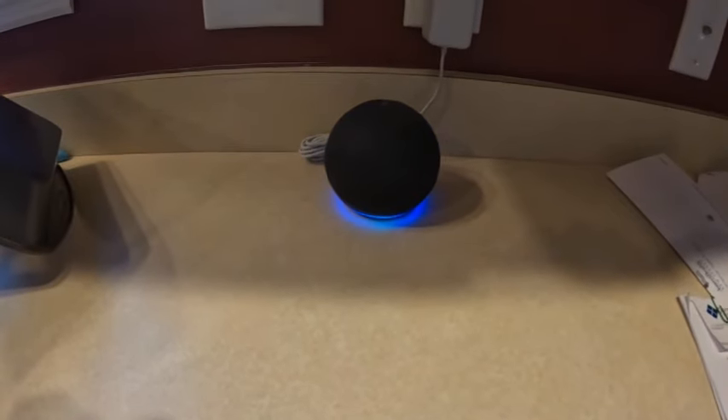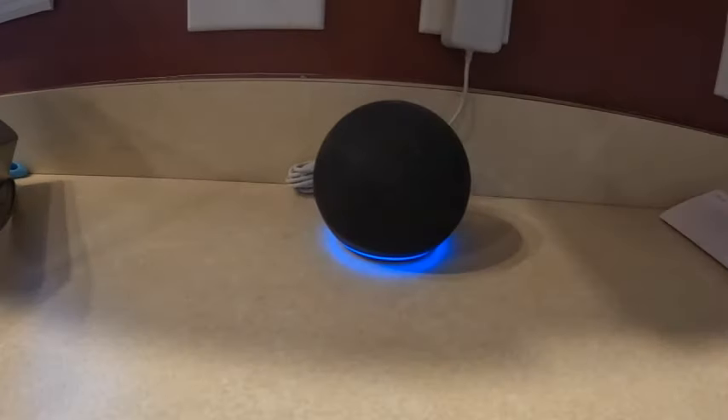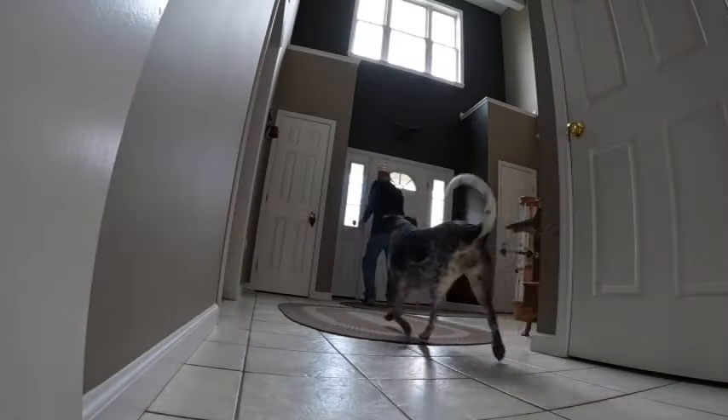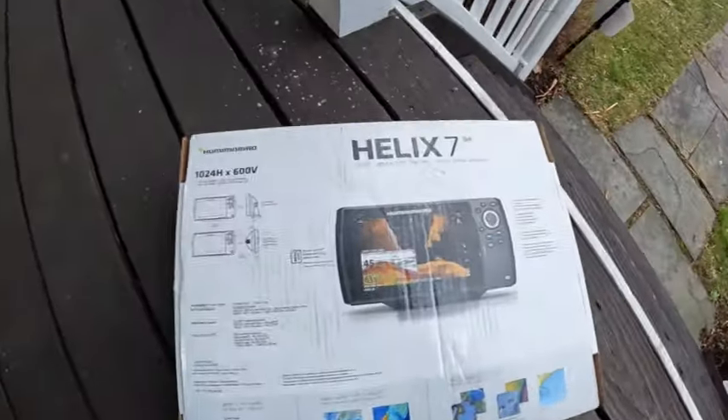Alexa, what are my notifications? Hummingbird Helix 7 has arrived. Oh yeah.